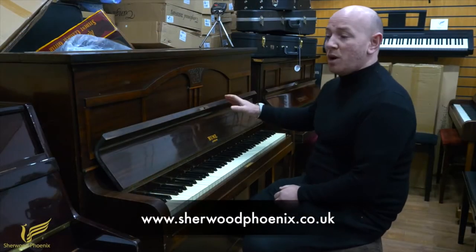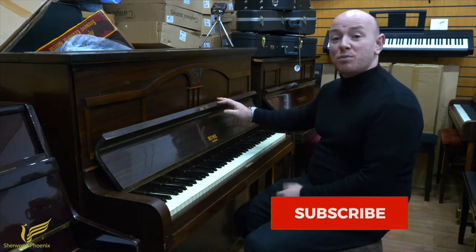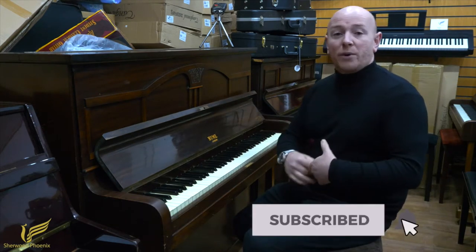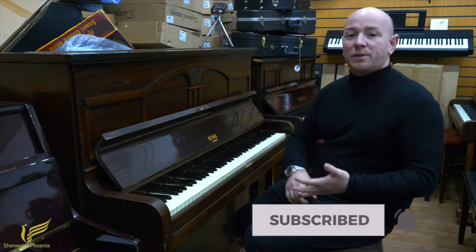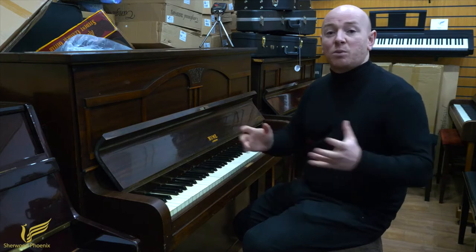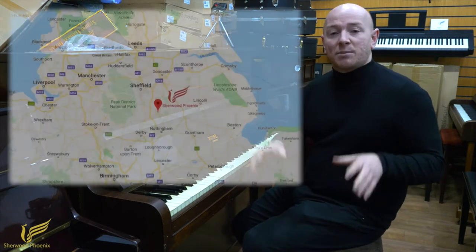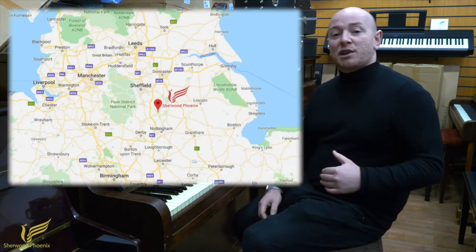Today we're showing you the Hume Upright Piano in a Mahogany Case. This piano was traded into us. We will trade in pianos here for things like Yamaha U1s, U3s, Kawais, Steinhovens, Feuerichs. We sell just about every type of piano in this one place in Mansfield, Nottinghamshire. So if you're looking for a piano then you've certainly reached the right people.